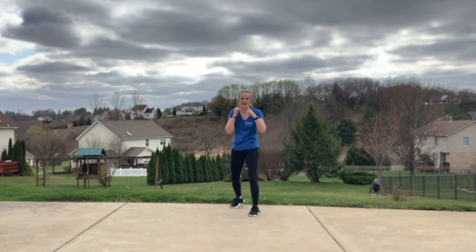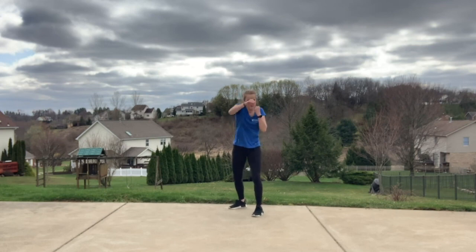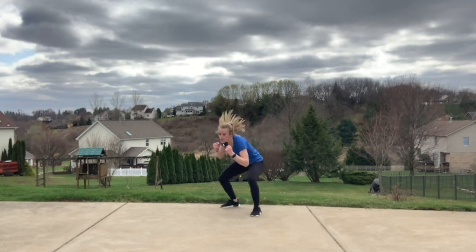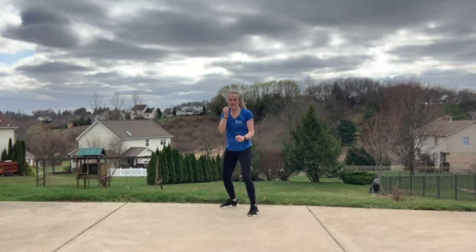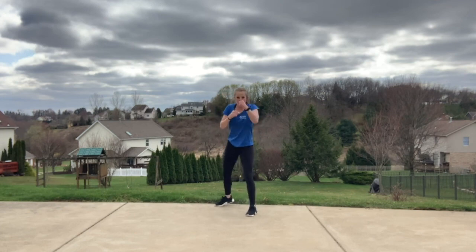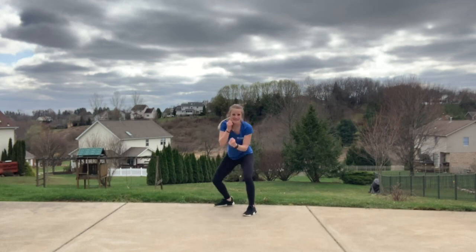Same thing — core in tight. Three, two, one — right here. Jab, cross, jab, roll, hook. Make it big. Halfway through right here. Get that hook — nice and strong.